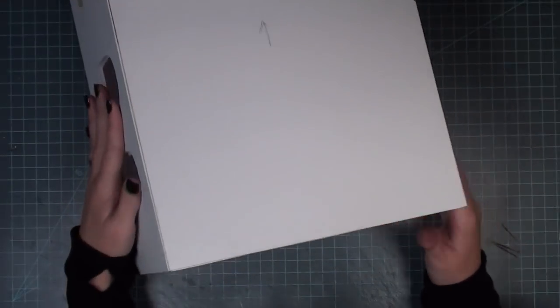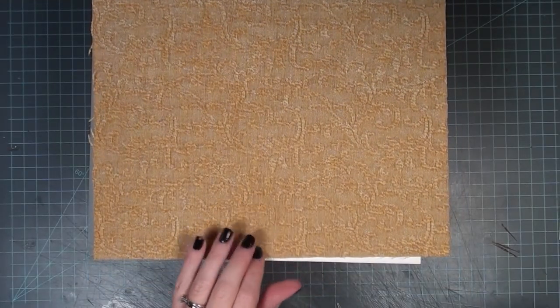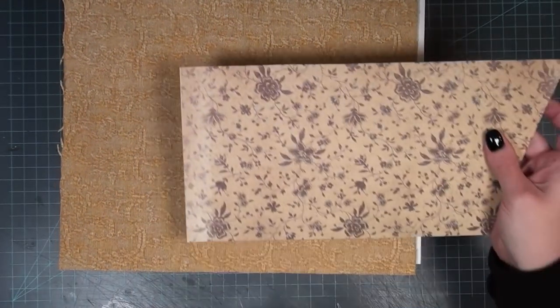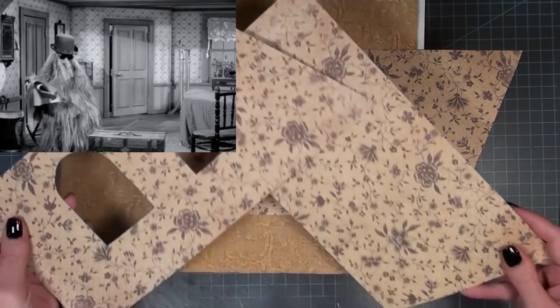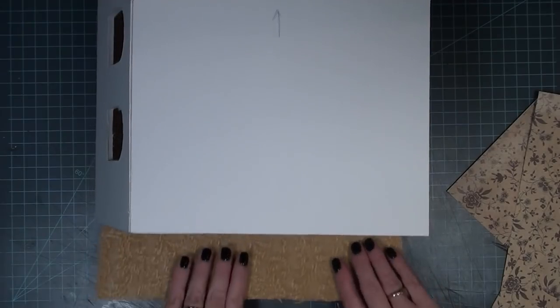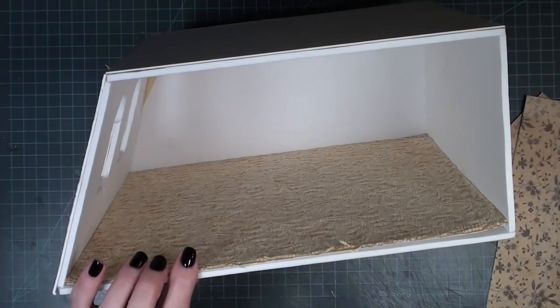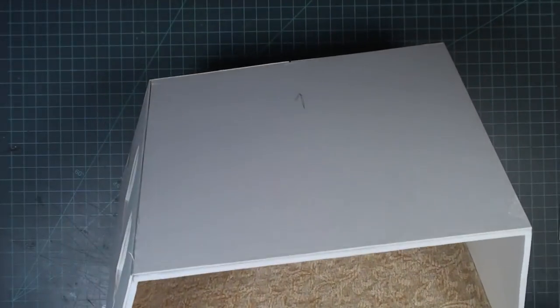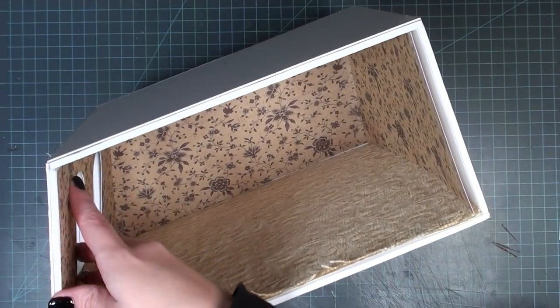Another thing I did ahead of time was take the fabric and wallpaper I was interested in using, make templates for them to fit in there perfectly, cut them out of poster board, and then attach the fabric and scrapbook paper to the poster board so I can just slip them in and glue them down. Cousin It is typically shown as a very stylish guy with a clean, put-together room, so I wanted to reflect that in this build. I have a long-running livestream series about wallpaper and template making over the Fairfield house if you want more detail.